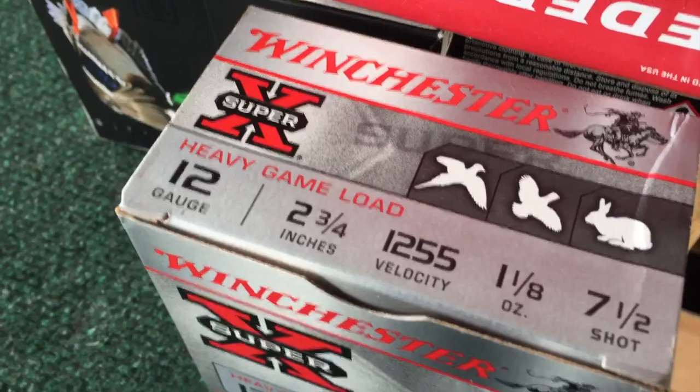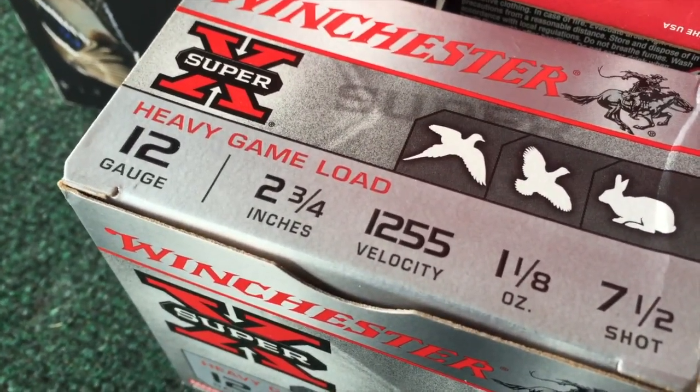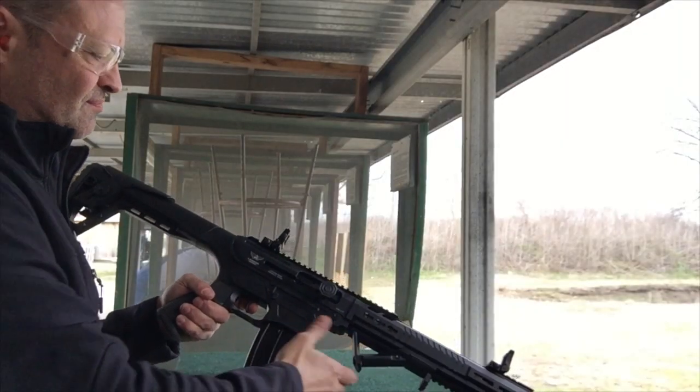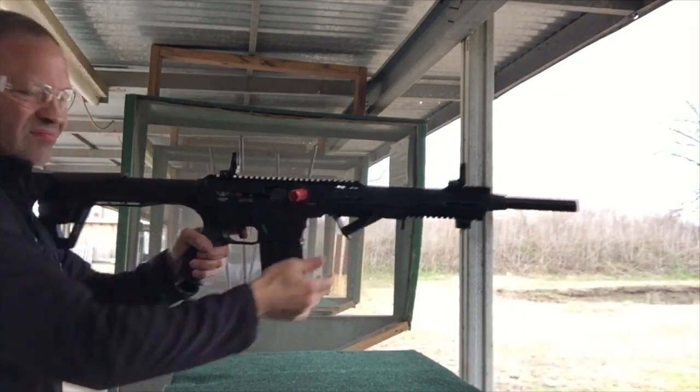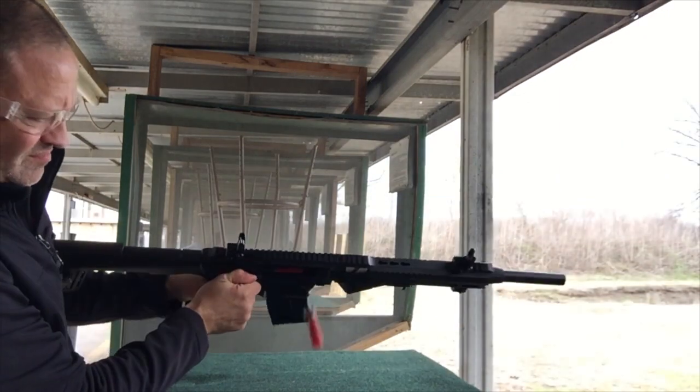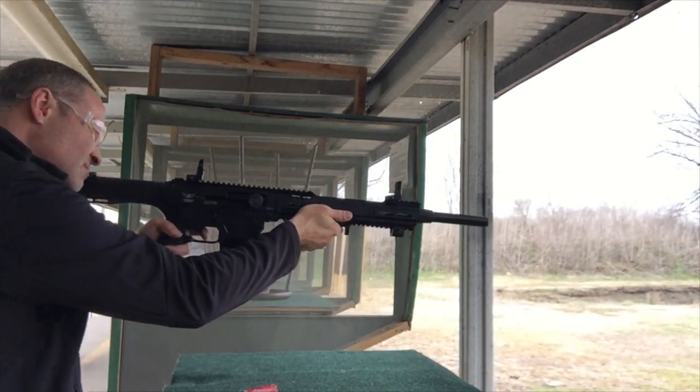We're going to move up a little bit. These are 1255 at one and an eighth. As you can see, the 1255 is not much better — it's giving us enough to stovepipe but still not cycling.